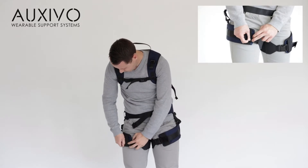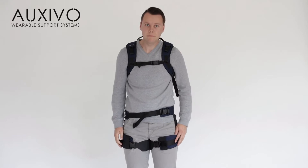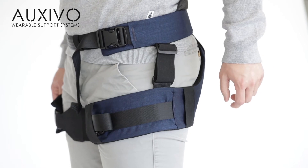You might have to re-adjust the lift suit fittings a little after you have started using it to achieve optimal fit and comfort. Next, adjust the bands at the side of your hip. This will prevent the cuffs from slipping down your thigh.